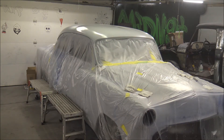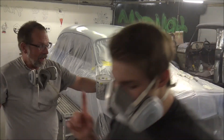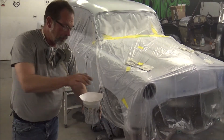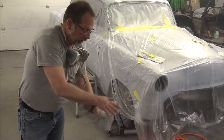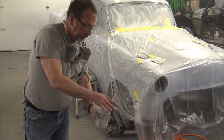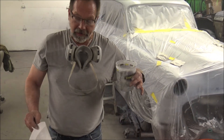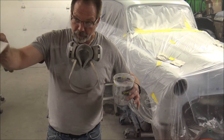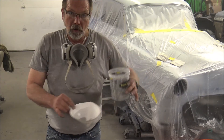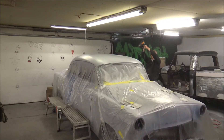Let me show my paint cup cleaning trick. Pour the lacquer thinner into the paint cup, put a strainer over the top, push down, seal it, give it a good swirl all the way around and it cleans up the side walls of your cup. Then after you take that first rinse out of your paint cup, you take the strainer and put it in your paint gun and pour it in to use that to rinse. You get two cleanings out of one.